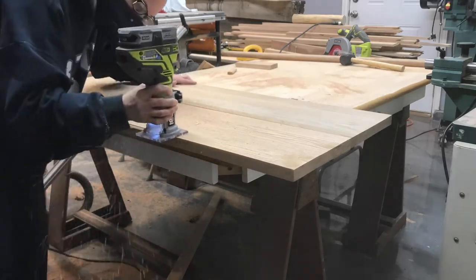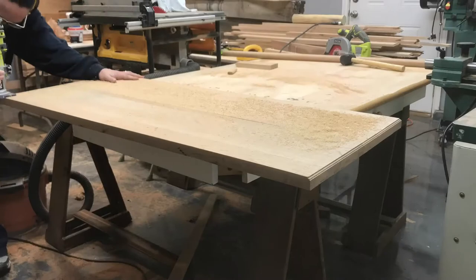To build this bench, I joined pieces of white oak and added some beads and needing detail around the edges for some extra style.